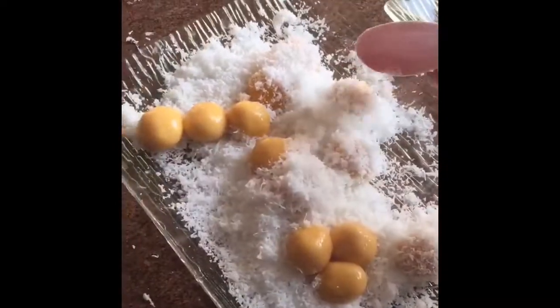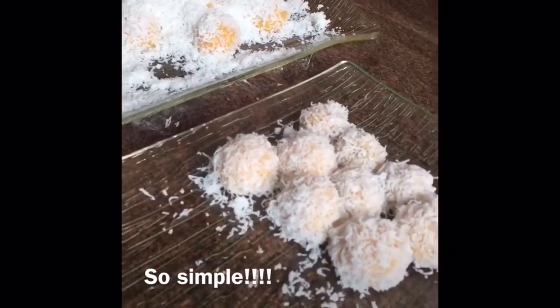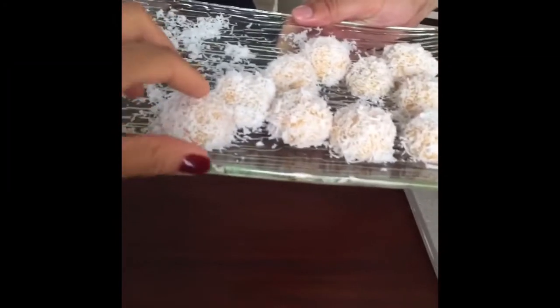Then you roll them in fresh shredded coconut. And you eat these at room temperature, so right now they're a little hot. Let's have one! He said the way to do this is to put the whole thing in your mouth. I can't bite it because the sugar has melted inside. So here we go.